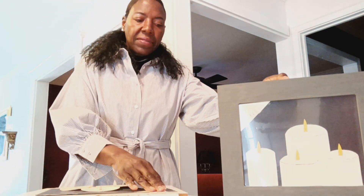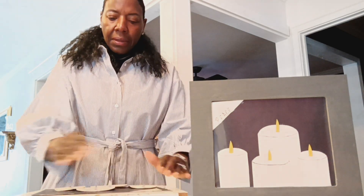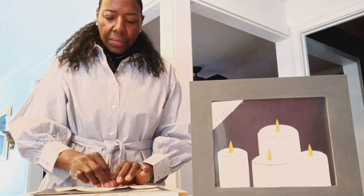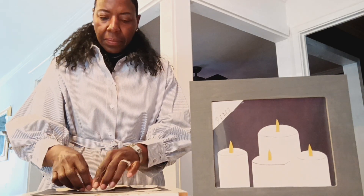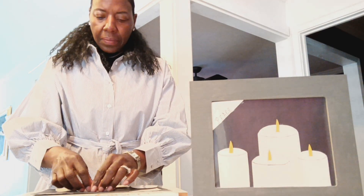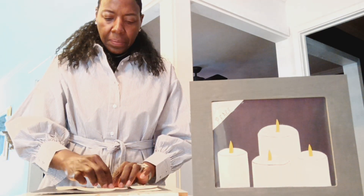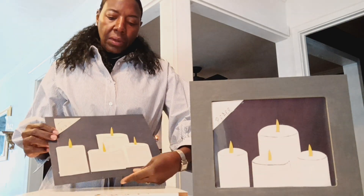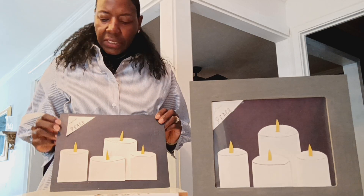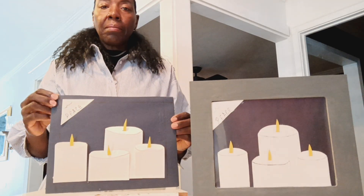So now I have to let this dry. You want to let it dry before you put it in your frame. And it's all ready — once it dries, then I can put it inside my frame.